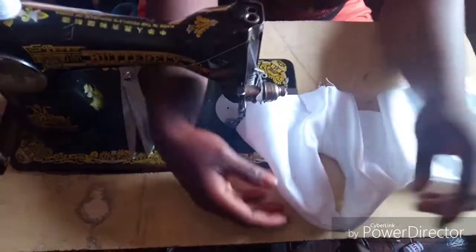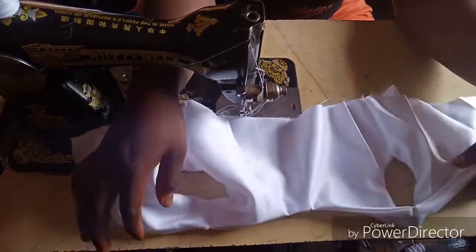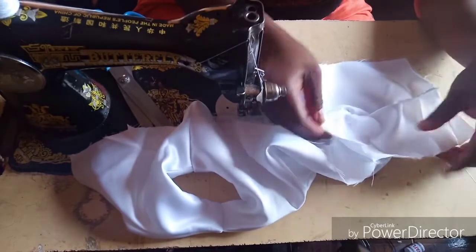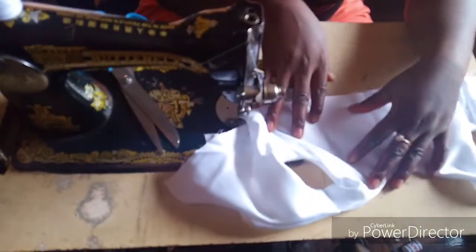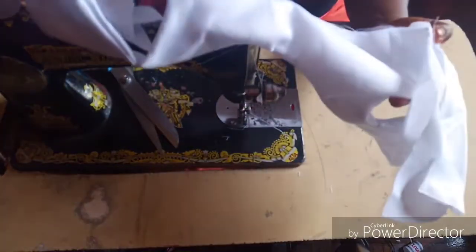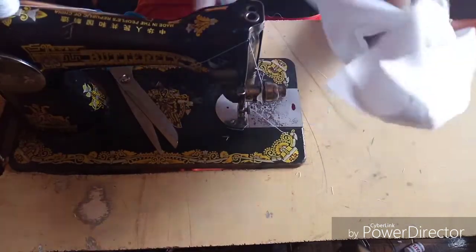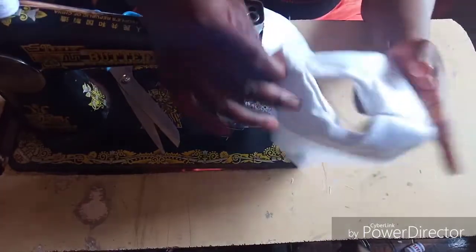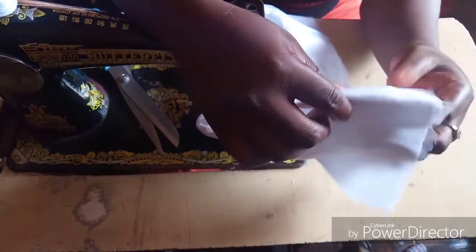This is what we have after joining the lining to lining and the fabric to fabric — this is the neat finishing we have on the inside and on the outside. Now it's time to join the base of our dress to the upper part.